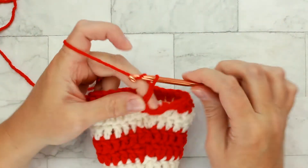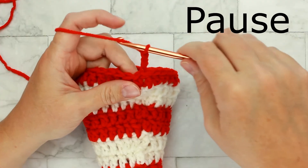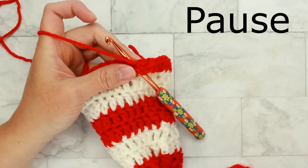Moving on to round nineteen — it's our easy round. Chain three and go ahead and double crochet into each stitch around. Make sure to get thirty double crochets, and then I'll meet you back here for round twenty.